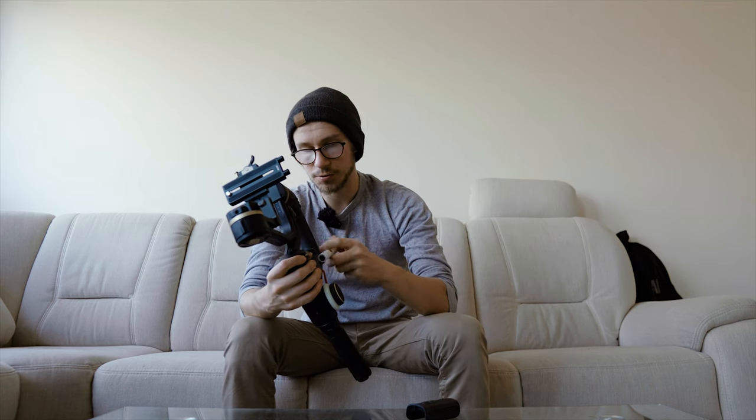As you can see, it still uses the same batteries — three batteries — giving 12 hours of battery life. That is a lot.